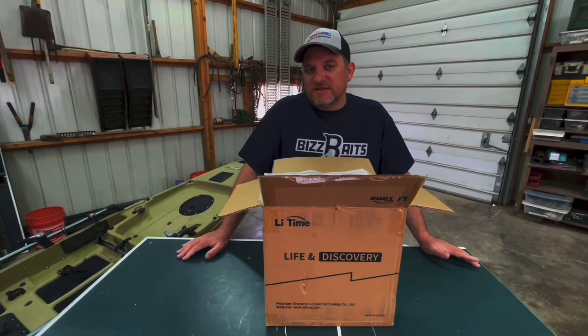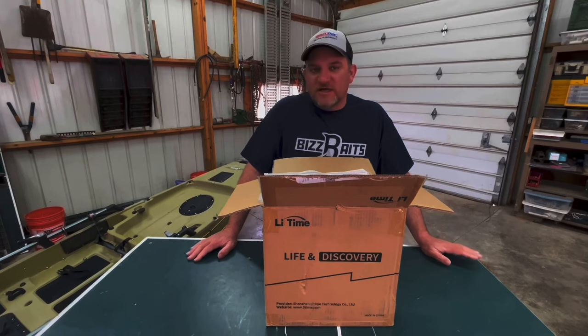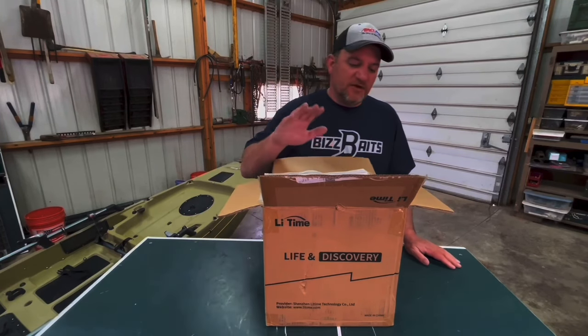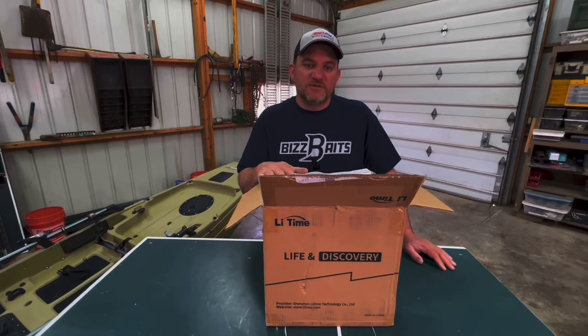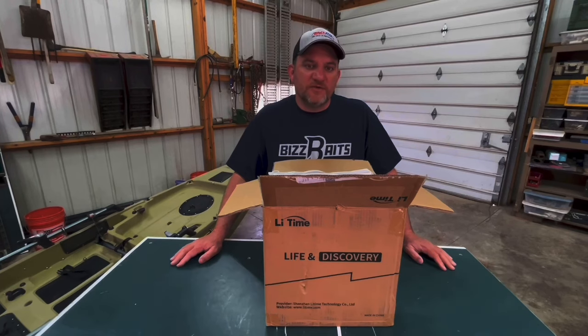I'm shooting for about four miles per hour, which is what the trolling motor should be able to do on my kayak. Thanks to my brother for suggesting this — he's already bought one, been using it for about a year, and really likes it, so I trust his judgment. This is a Lighttime lithium ion battery, 100 amp hour, 12.8 volts. If you select the link in the description it'll take you to the website, and you can enter 'random likes' as your code at checkout and you'll get three percent off.